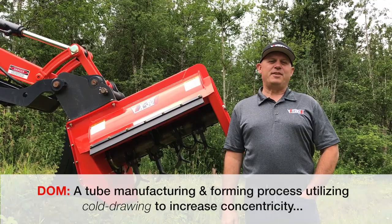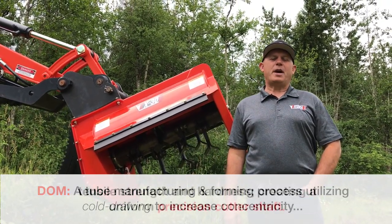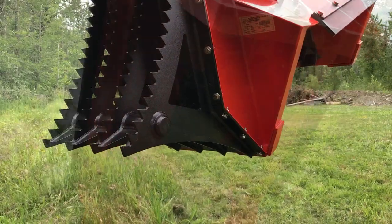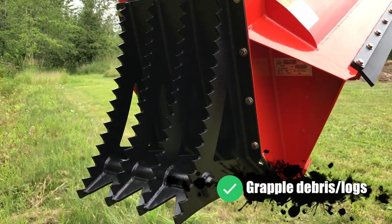The EX-30 features a 5-inch drawn-over-mandrel cutter shaft with 22-pound offset blades. Eterra also offers an optional universal thumb saddle that can be fitted to the EX-30.